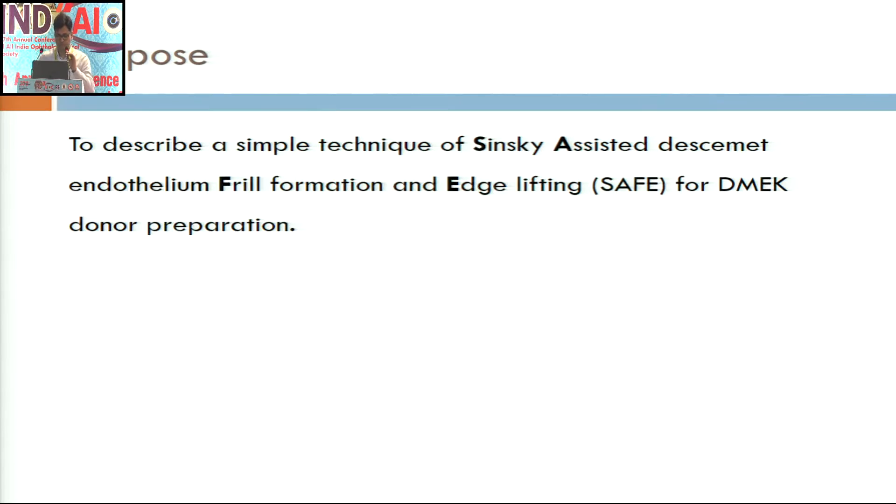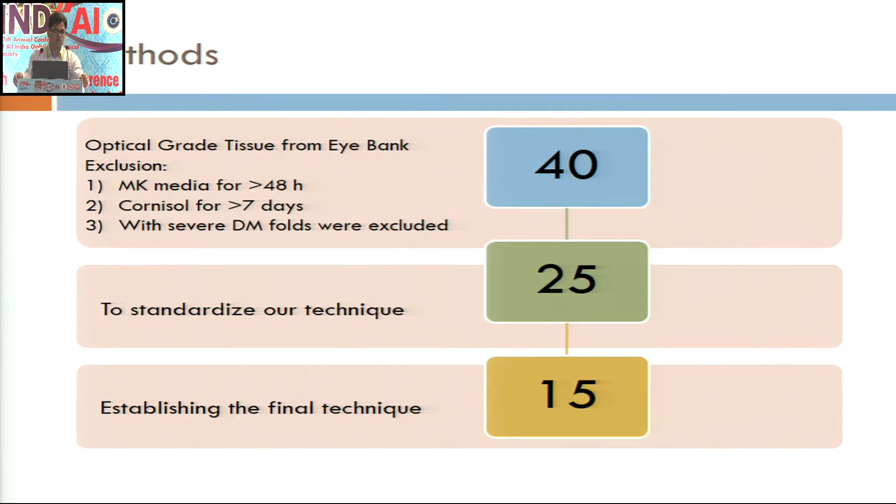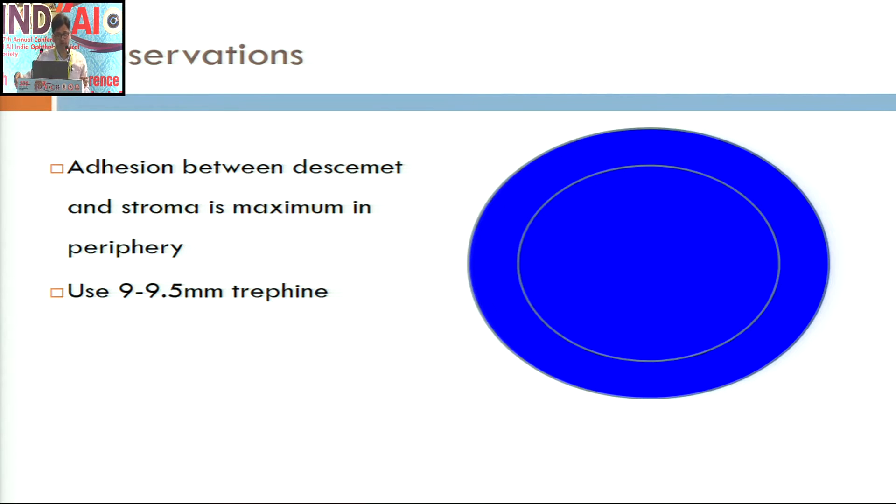The purpose of this study is to come out with a simple technique of donor preparation for DMACC. We procured 40 donor corneas from the eye bank, all of optical grade tissue. For the initial 25 eyes, we tried all permutations and combinations of available DMACC donor preparation techniques described in the literature, and used that knowledge for standardization of the remaining 15 eyes.